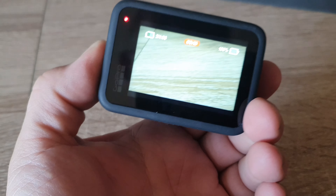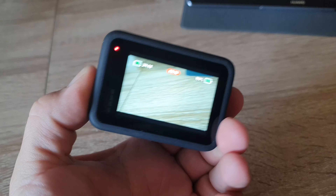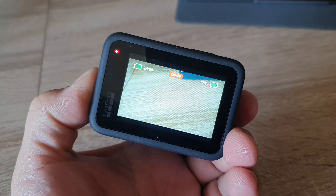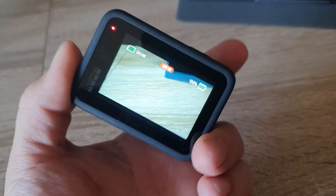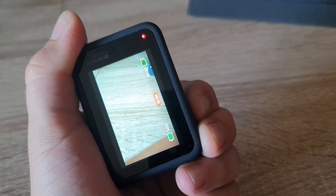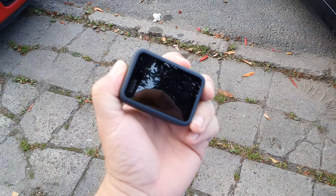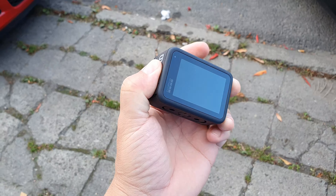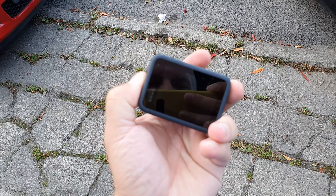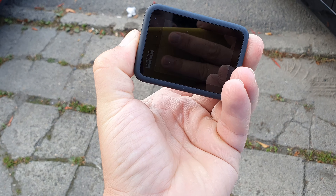I'm gonna show you this GoPro 9 frozen. I try to turn it off — let's wait — turn off... nothing. I got nothing. Now it won't turn on. Holding the side button, the light is just flashing, but it won't turn on. I'm getting angry.